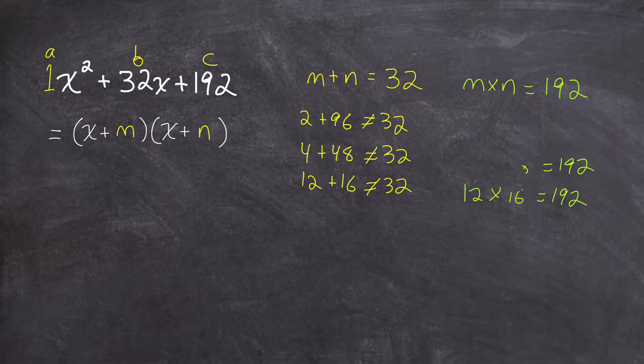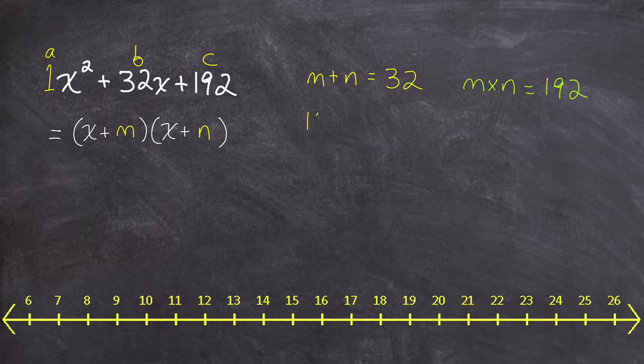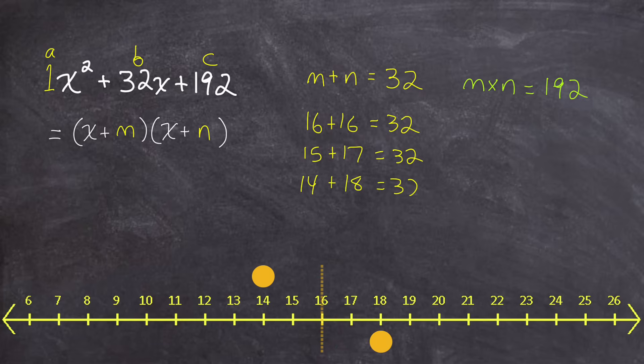Let's erase all of this and find those product and sum numbers without having to guess and check anything. We're going to focus instead on the sum being 32. Half of 32 is 16, so two 16s added together would be 32. In fact, any numbers that have a sum of 32 will have an average of 16. So 15 plus 17 is also 32 — 15 is one less than 16, and 17 is one more. Continuing this pattern, 14 plus 18 would also be 32, and 13 plus 19 as well.